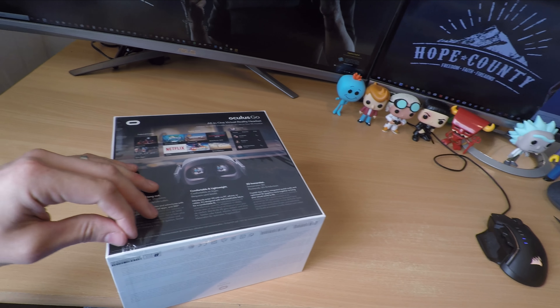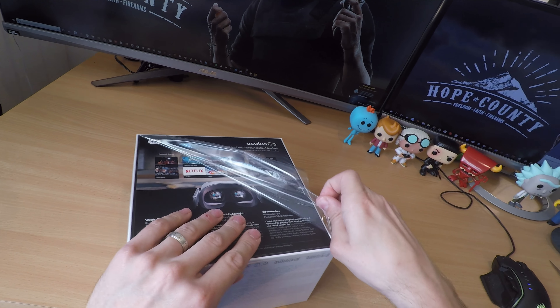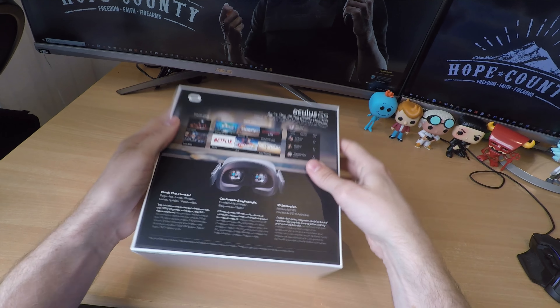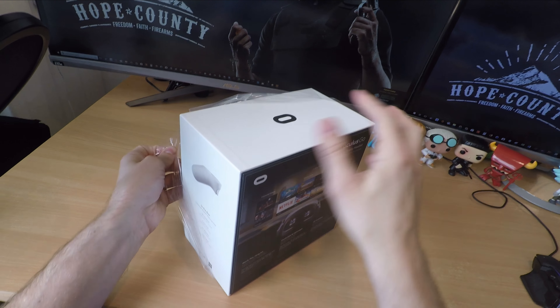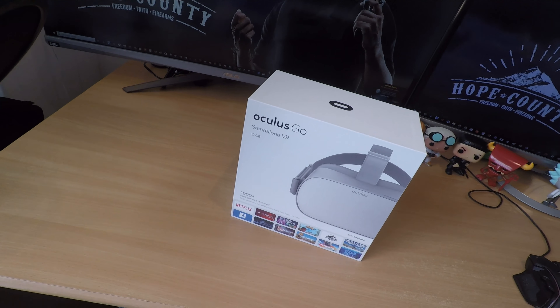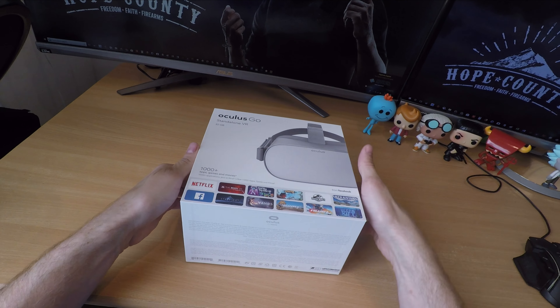Just install the Oculus Go app, hook it up to your Wi-Fi and you're away. You don't even need the app after that unless you want to do specific things like view photos from your camera. Basically, anybody can use this, and it'll be great for family and friends as a present or just for yourself as a nice treat.